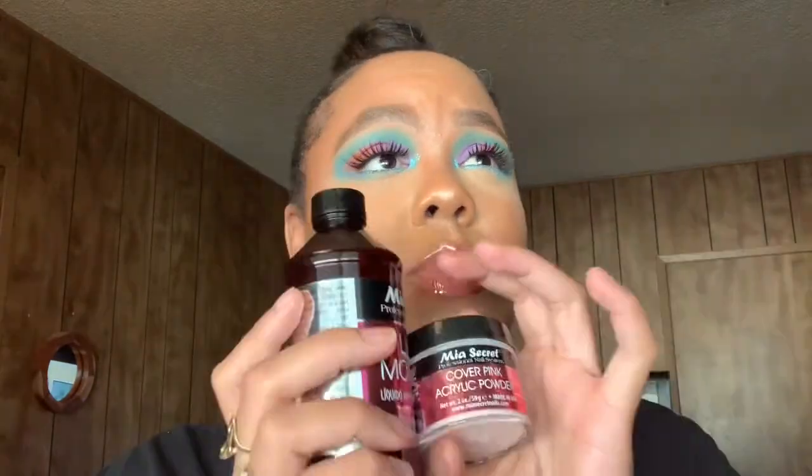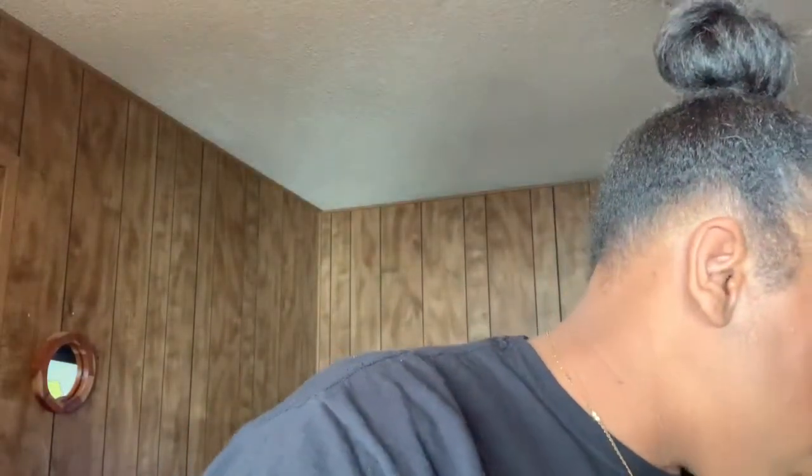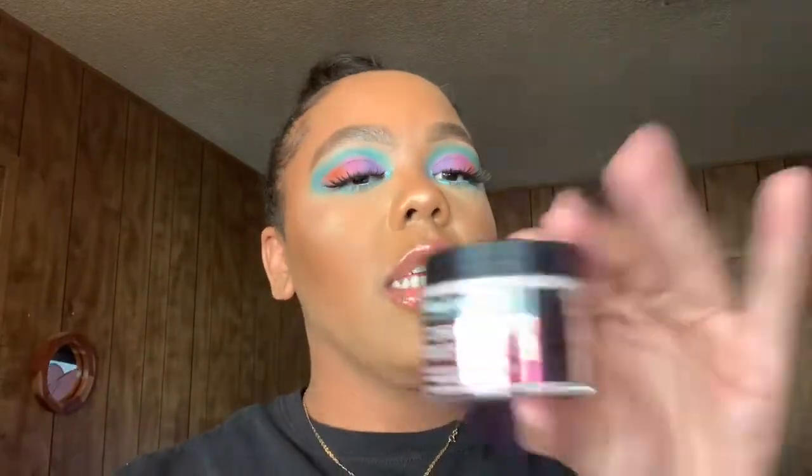I also ordered the Mia Secret liquid monomer and it came with a clear acrylic powder for about $23.99. The acrylic powder is 8 fluid ounces. However, I don't know where the clear powder went, so I bought the cover pink acrylic powder separately — that was maybe around $9 to $11.